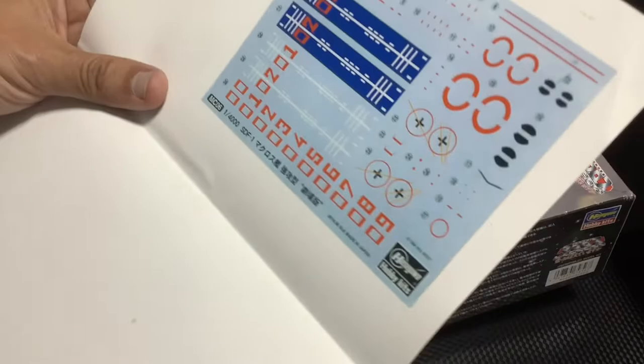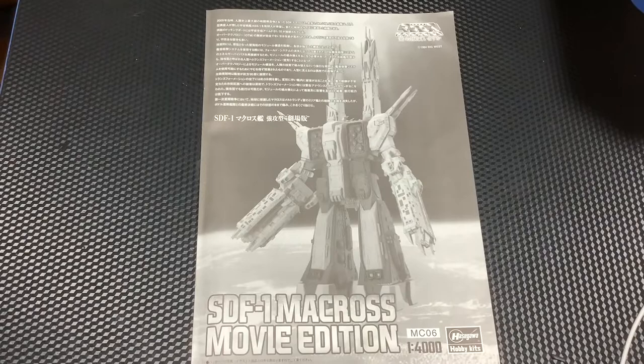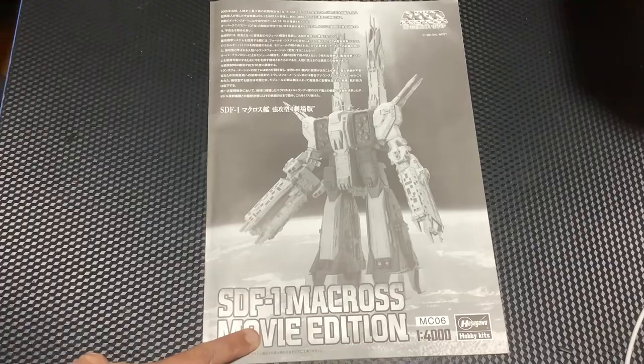Por favor, acompáñenme y veamos cómo va quedando el robot en los siguientes videos. Muy buenas noches. Empezamos con las primeras partes de la nave del SDF-1, la versión de la película.